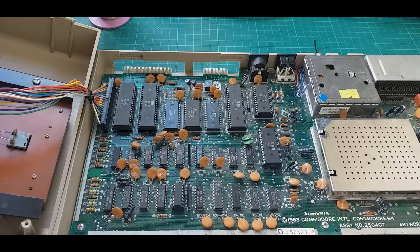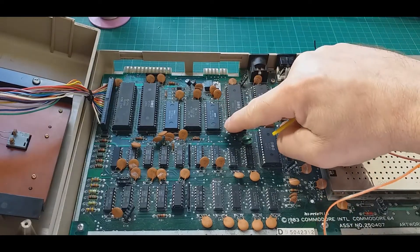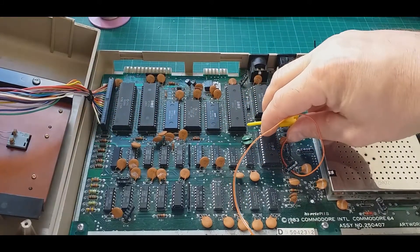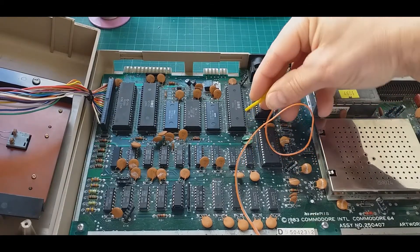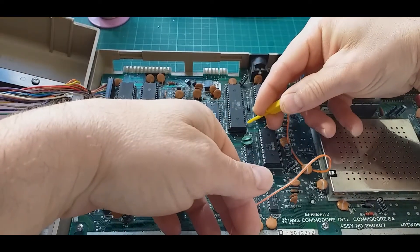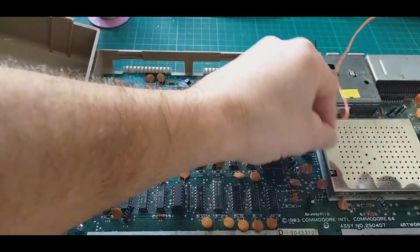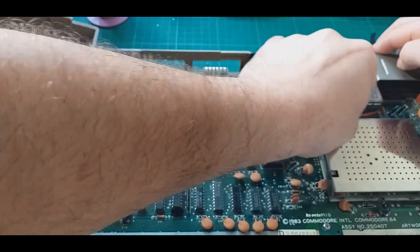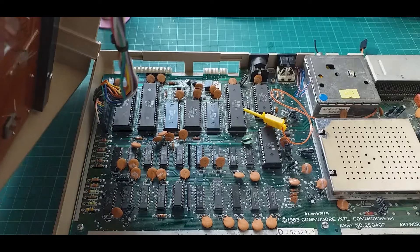I have an old bread bin with a 6510 processor right here. There are 20 pins on the left and 20 on the right, and the bottom right pin is pin 21. So I need to count from there: 21, 22, 23, 24, 25, 26, 27, 28 — I think this is it. I need to route the cable to stick out from the cartridge slot and close it back up.